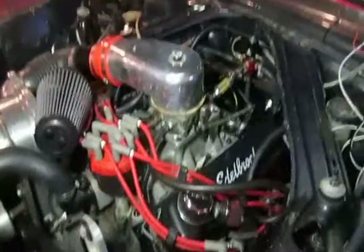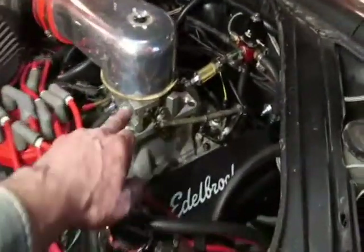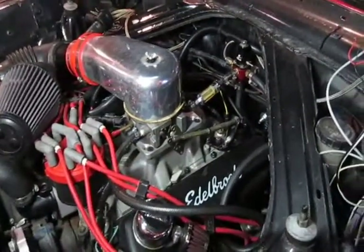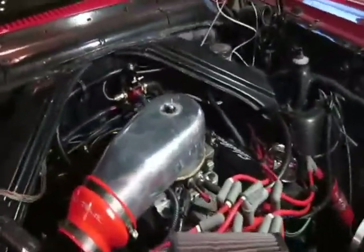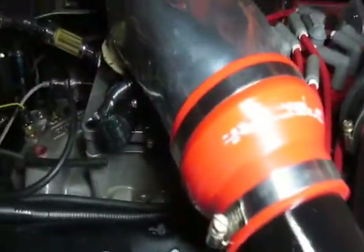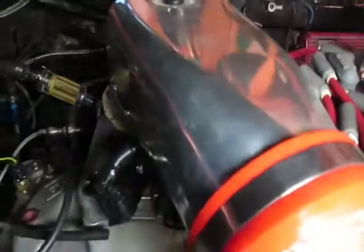I'm using the Megasquirt system because I had heard some other people had great success with it. I went on eBay and got an old Holley Projection throttle body — the old generation with the old injectors on it, but it was pretty cheap. I did want to have the idle air control, which this didn't have, so I did a little machining of my own and added the idle air control right here into the Holley throttle body. I also changed the throttle position sensor.